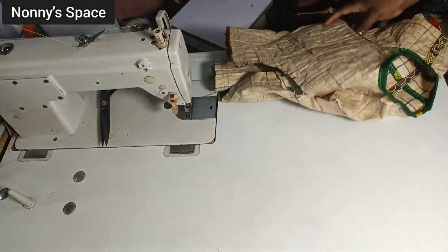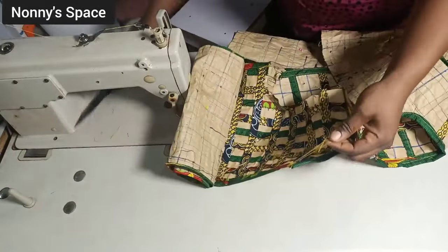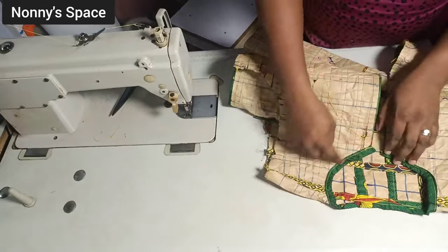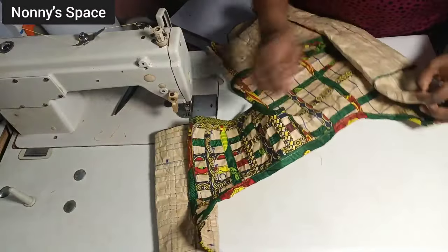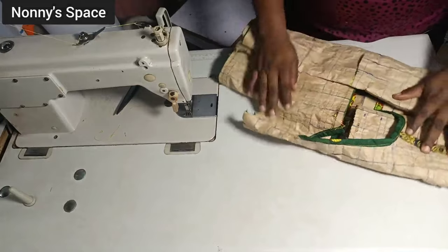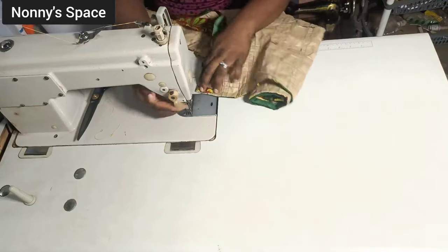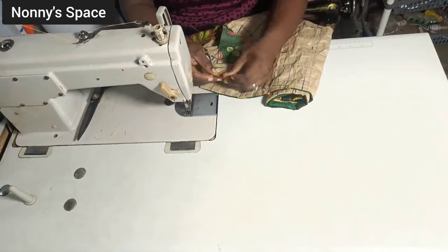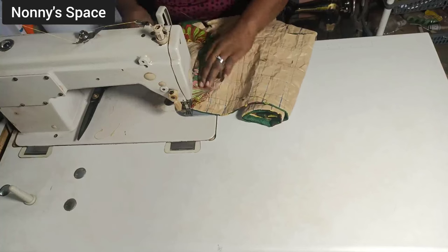The next thing I've done is to pipe the neckline and armhole with the same method shown. I've piped one armhole and the neckline already — I'm going to show you how to pipe using the other armhole. From the wrong side — remember all these things are done from the wrong side — fold a little bit so the edges are neat. Fold your fabric half inch inwards so the edges are very neat, then place it on the armhole and sew half inch all around.